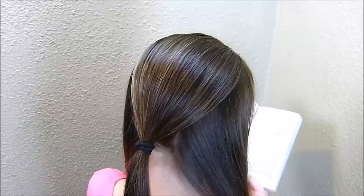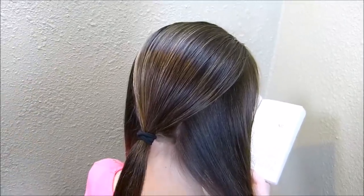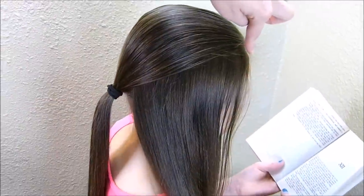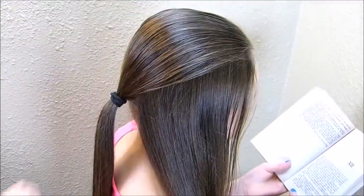Hey guys, I've started today's hairstyle by splitting her hair into three and then I put the middle section into a ponytail. I basically started right up here kind of by her eyebrow and then just went straight back on both sides.